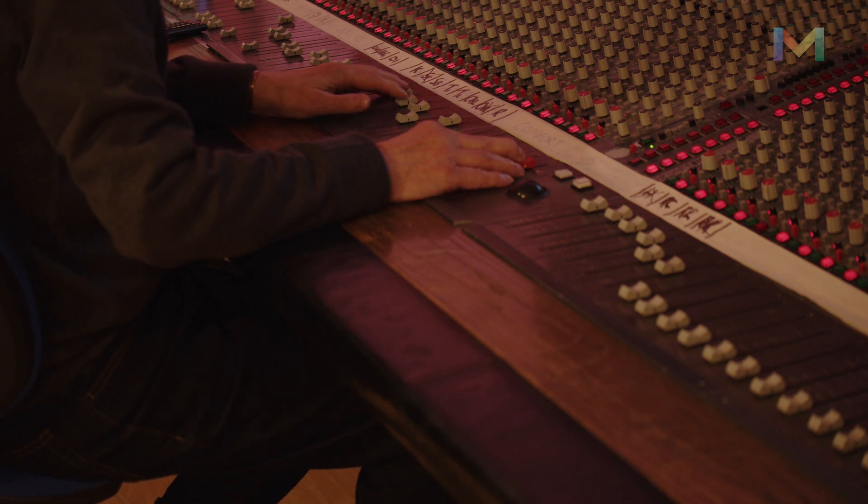We do a lot of work for voiceovers for commercials. We do a lot of classical recording. We do a lot of remixing. We do a bit of everything.